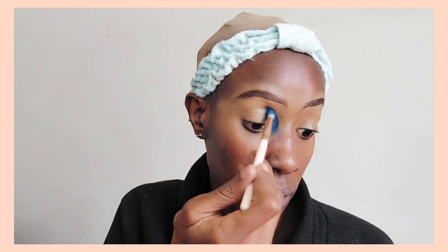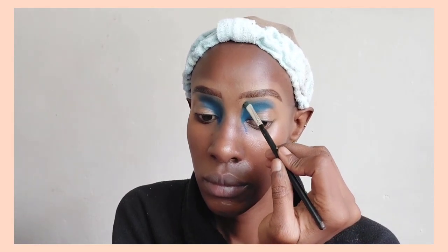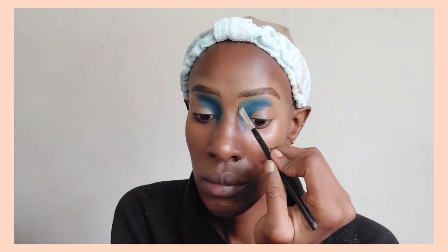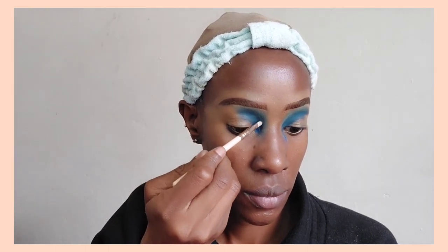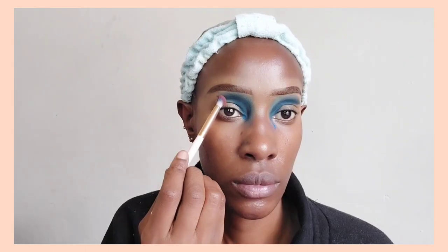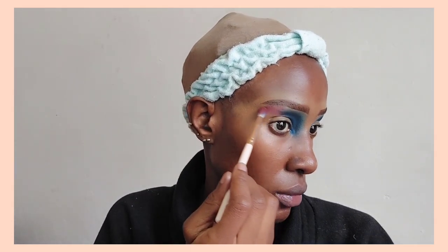Now we're going to go directly into the eyeshadow look. I'm going to do a cut crease, but this cut crease just entails certain colors and certain steps — you can use any color of your choice for this particular type of cut crease. What I'm doing is starting with blue; I've started off with a very deep blue, almost like a neon blue, and I'm just applying it in the inner corner of my eye, specifically in the crease. After applying it I just dabbed the blue in so it doesn't blend out poorly, and then I went in with a lighter shade and blended it out.